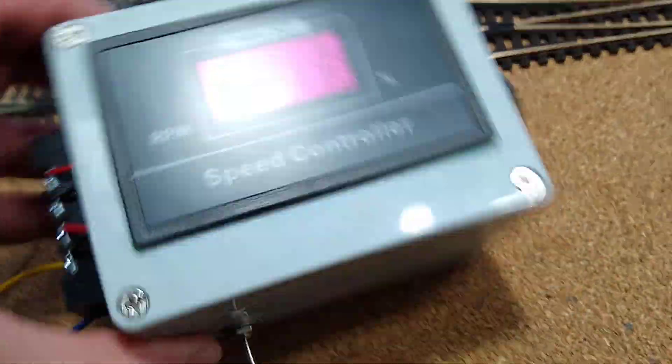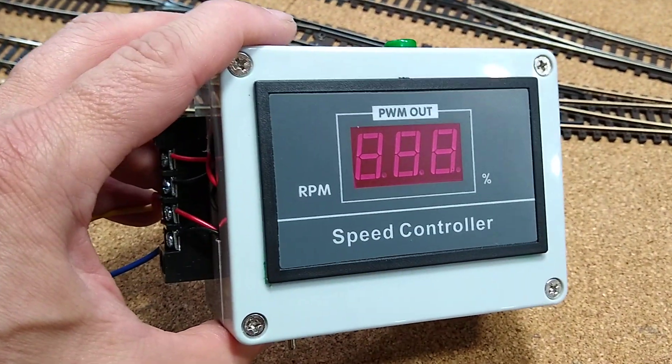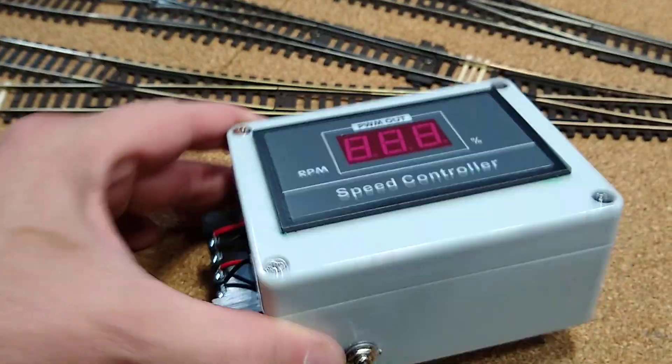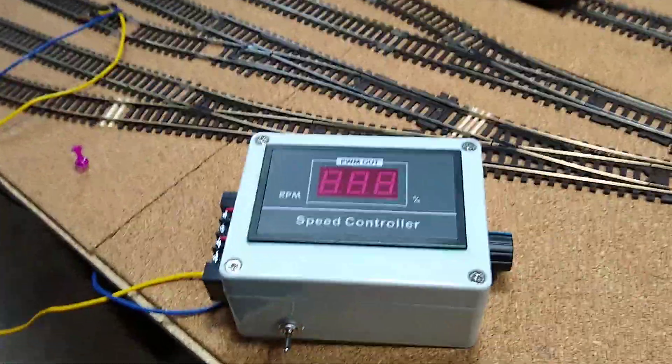This whole setup cost me about 16 bucks, and then I had to wire it myself. That was it — pretty sweet.